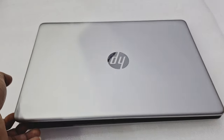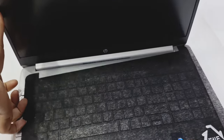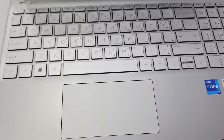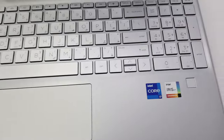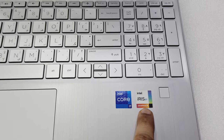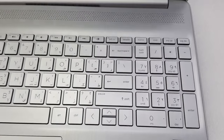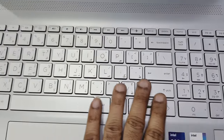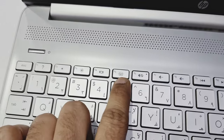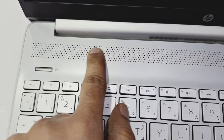Now you can see the inside design of this unit. It has a smooth touchpad. You can see the Core i7 sticker and Intel Iris graphics sticker. There is a biometric fingerprint sensor. It comes with a number pad and a fully smooth keyboard design with backlight as well. This is the power button, and here are the speakers.